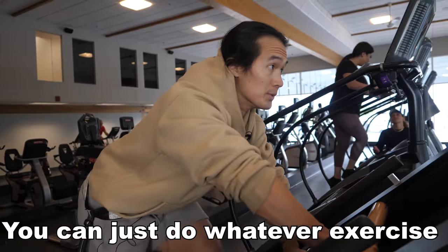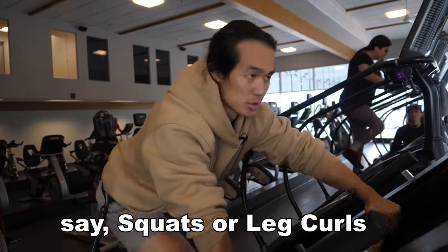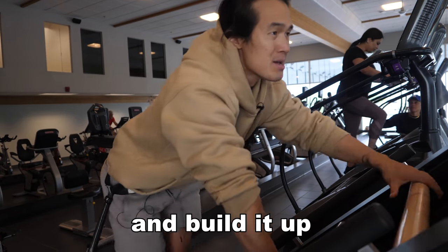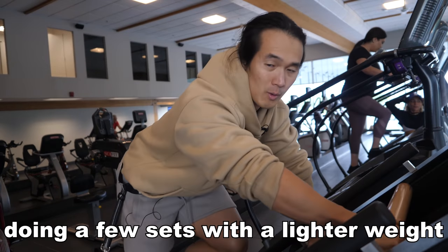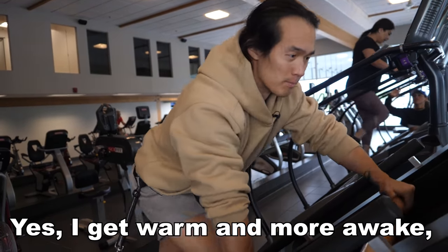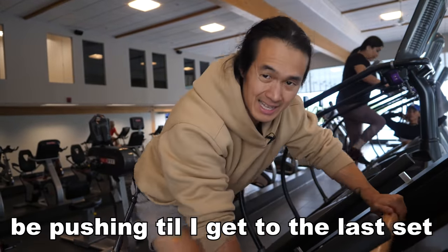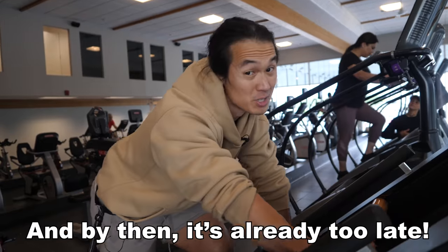You can just do whatever exercise you're going to be doing — say, squats or leg curls or whatever for leg day — and just do a few lighter sets and build it up. But what I often find is that doing a few sets with a lighter weight, I get warm and more awake, but my heart rate really won't be pushing until I get to the last set, maybe. And by that point in time, it's already too late.